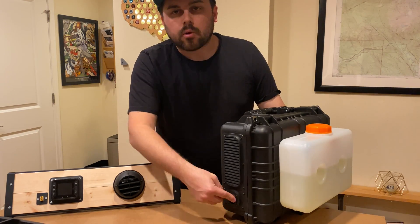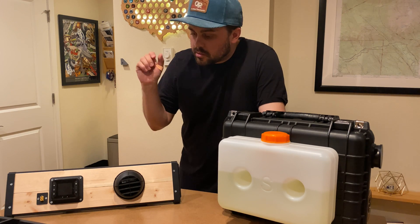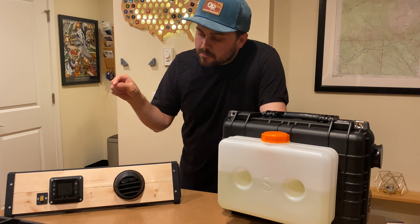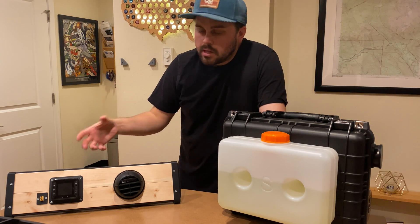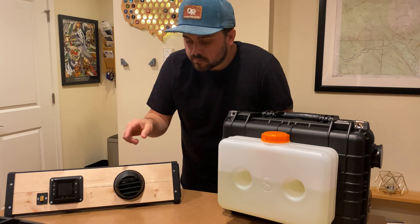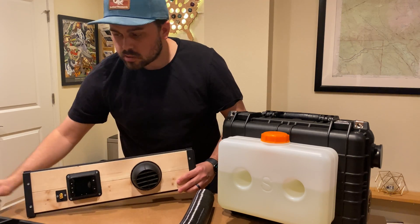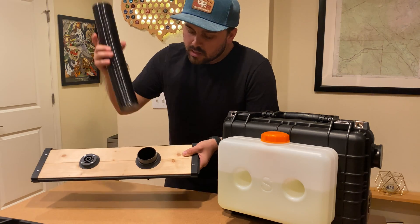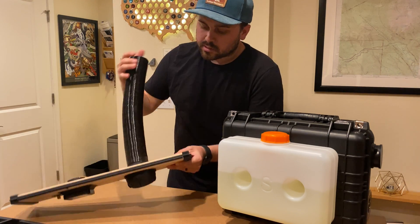Down here is the power input. What you see over here goes inside my Land Rover Discovery. Essentially this panel rolls up in the rear window — I roll the window down, it fits in, then I roll the window back up. This is the inlet for the heat, and I've brought a piece of the heater tube so you can see what that looks like. This piece connects to the heater via a longer version.